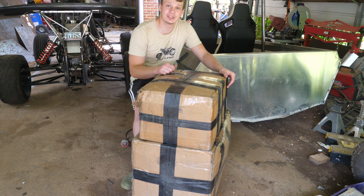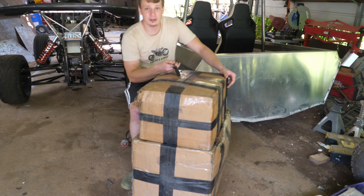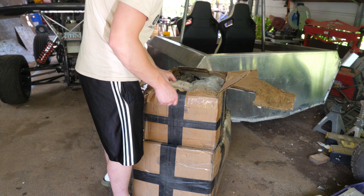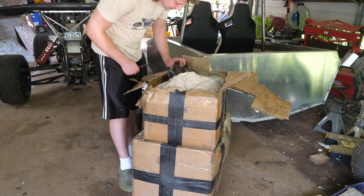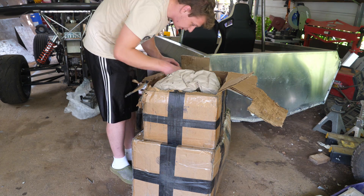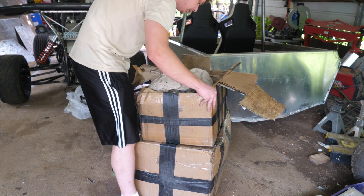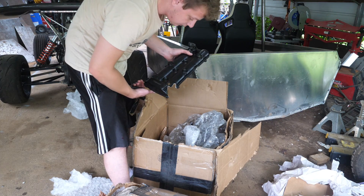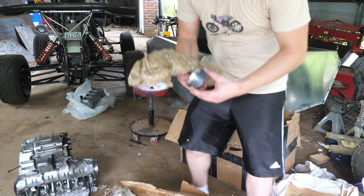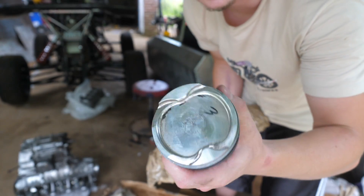I got some Hayabusa parts in from a subscriber — go-fast parts. But these are not for the boat; I'd rather build a go-kart out of this. We've got the jugs, transmission parts, bolts, and the valve cover is cracked — that's no good. Here is the Hayabusa engine. What I'm really after are these forged pistons — they only have like two hours on them.